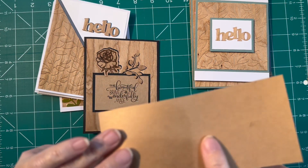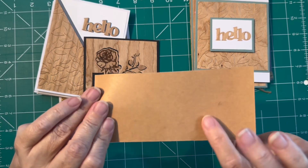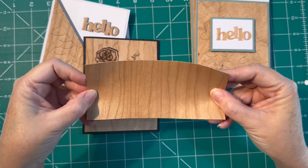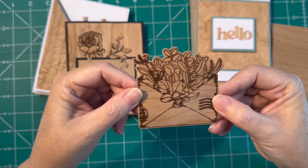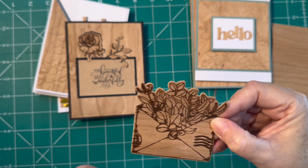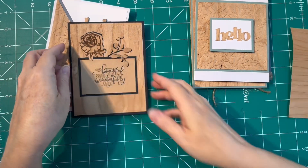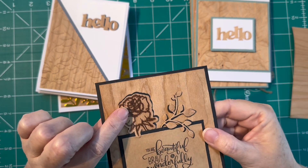So I ended up flipping it over — the back side of that veneer is smooth, just more like a regular card stock side. I ended up flipping it over, re-stamping my saying, and using that side. Just be aware if you are going to stamp with inks that it will bleed on the wood side, like it did here on the flower. You can just see how the wood really absorbs that ink and bleeds it out a little bit.